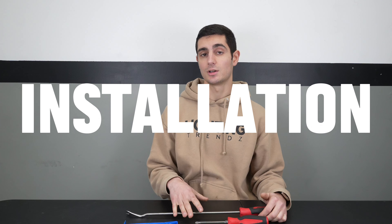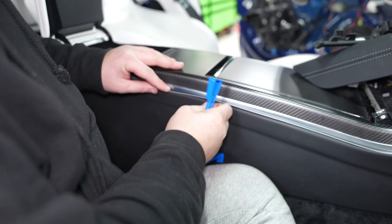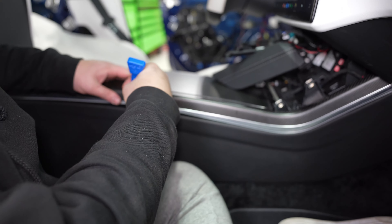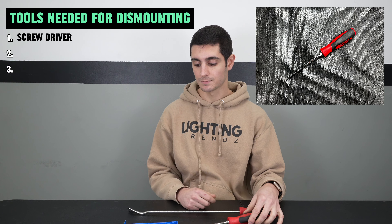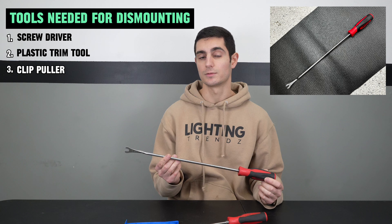Getting started on the actual installation of the strips — when working on the dashboard, sometimes you don't need to remove any panels. You can slide the strip in, or use a plastic trim tool to open the gap a little and get it started. Other times, you may have to remove different pieces. If that's the case, tools you'll need are screwdrivers, plastic trim tools, and in certain cases a clip puller.